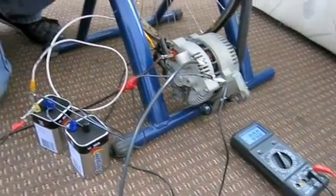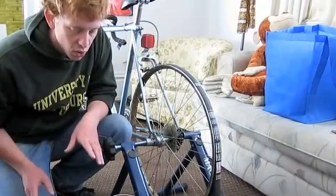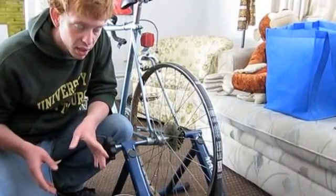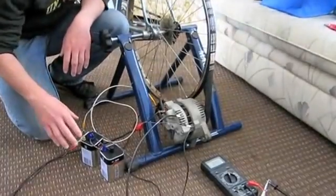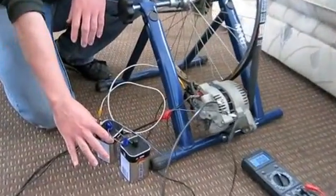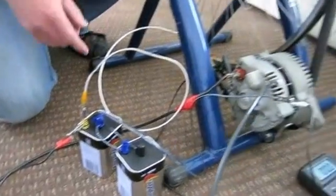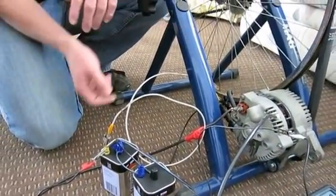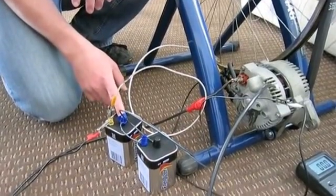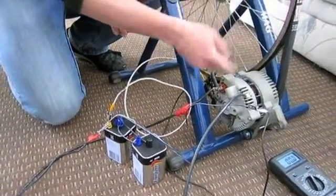Right now we don't have an actual battery because our lead acid battery was dead. So instead, to provide current to the rotor coil in the alternator, we have these two six volt batteries hooked up in series, which will provide 12 volts to the alternator. The sensing lead to the voltage regulator internal to the alternator sees this 12 volts, so it says there's a battery here.